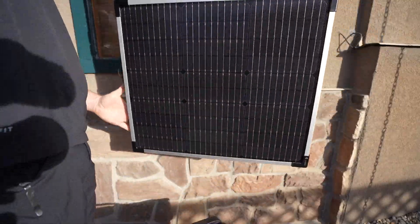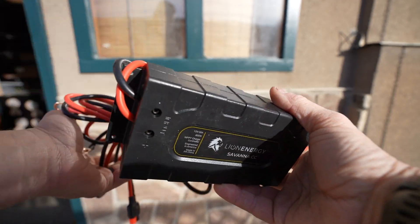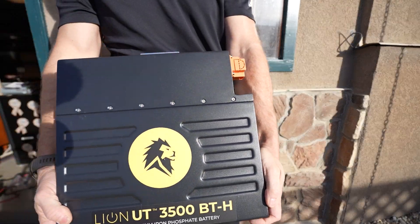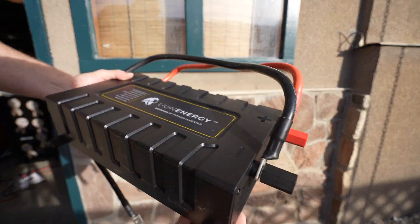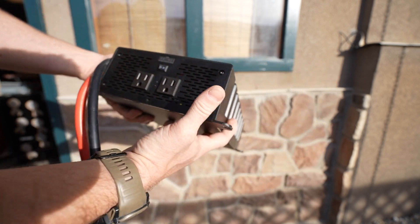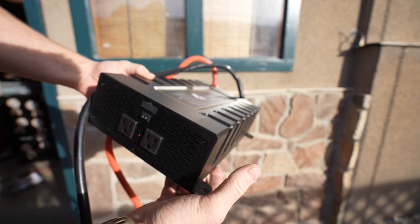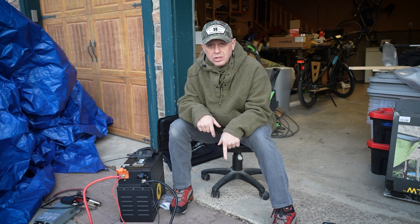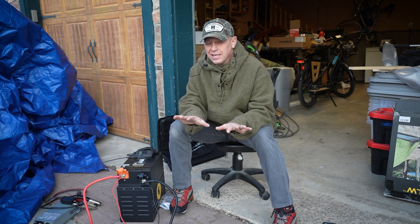You have a solar panel, charge controllers, a battery, and inverters. That's it. Outside of that, when you see some sort of solar panel system with all of these boxes and all of these things, all that you're looking at is multiple charge controllers, multiple batteries, and one or two different types of inverters. That's it.